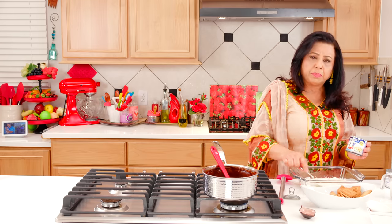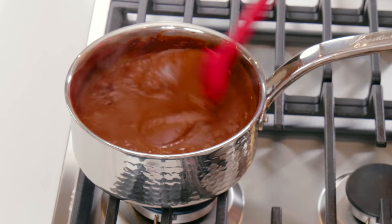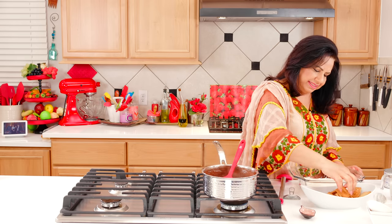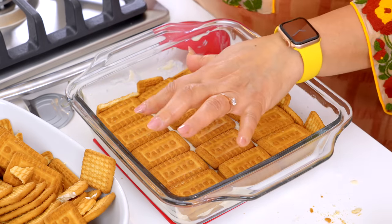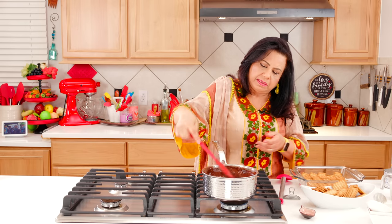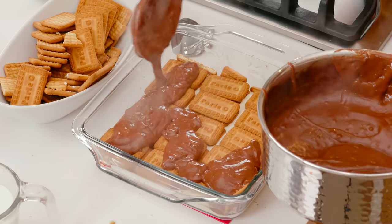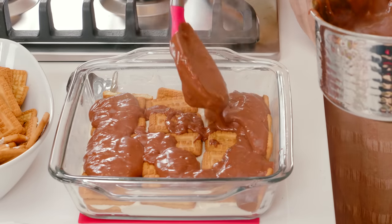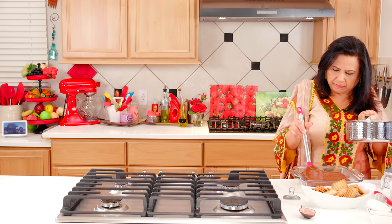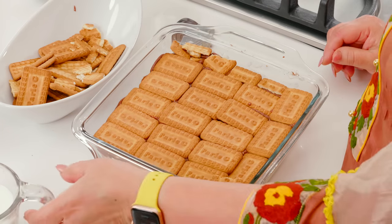My container is 7.6 oz. Let it cool down a little in temperature, and then we soak the biscuit layer with some milk. This mixture is warm so be careful as you pour it into the dish.